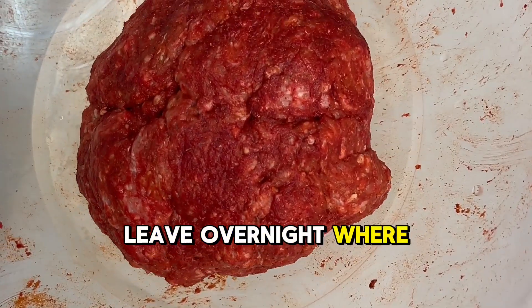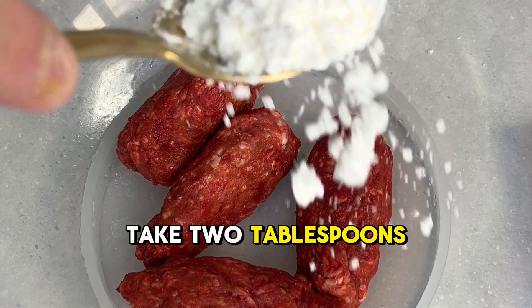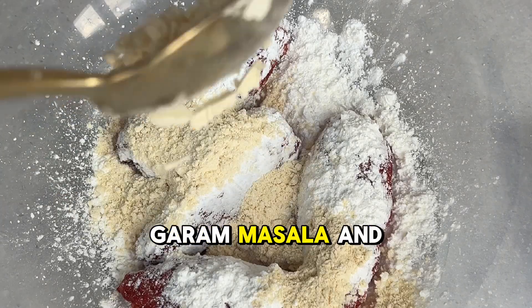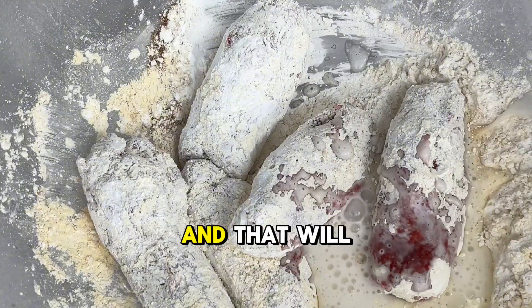For best results leave overnight, or you can leave it an hour and you should be fine. For the 500g of lamb mince, take 2 tablespoons of corn flour, 8 tablespoons of gram flour, a tablespoon of garam masala and some salt, and roll them around. Add a splash of sparkling water and that will form your batter.